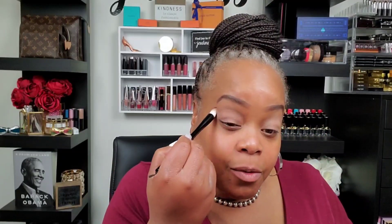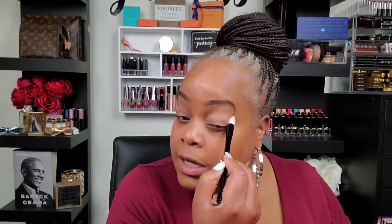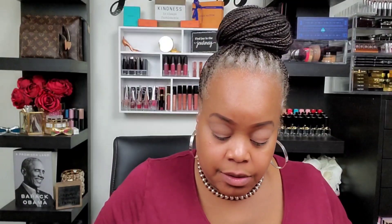I'm already forming thoughts in my head about this palette but I'm going to hold them until the end. Once we finish the whole thing we'll go ahead and do the same thing on this side. I do like these eye brushes in this set — it's a hooded girl's dream, I'm telling you. The pointedness of it gets right in there and helps you get exactly the look you want.